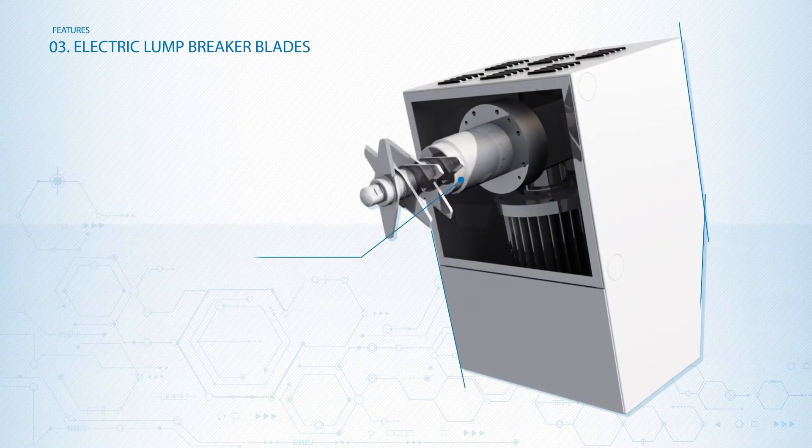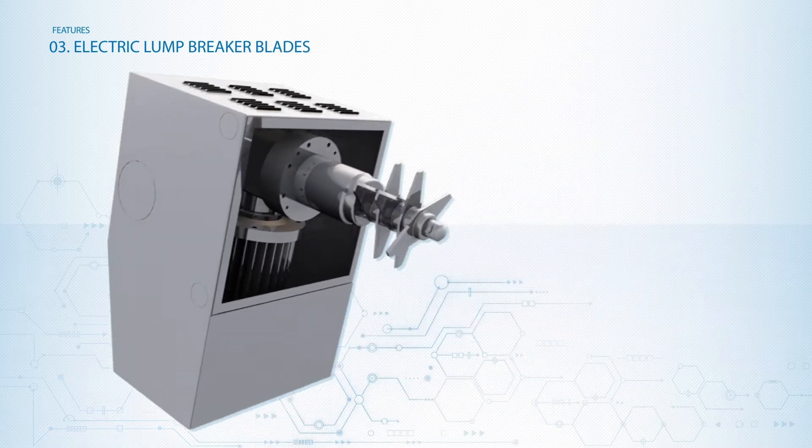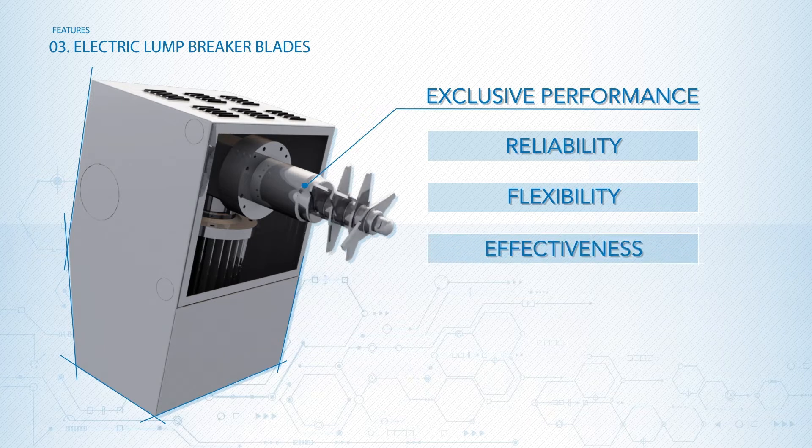The CREOX system's motor-driven lump breakers are electronically operated. This crucial feature offers exclusive performance and benefits, guaranteeing reliability, flexibility and efficacy, even in heavy duty.